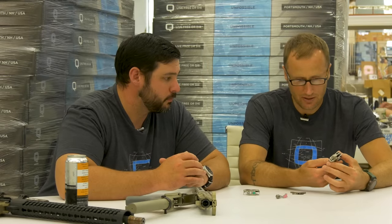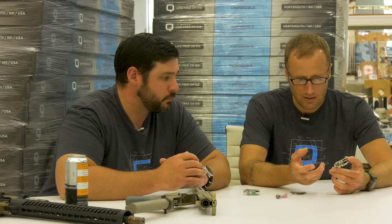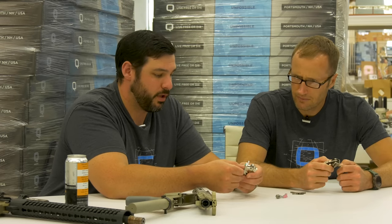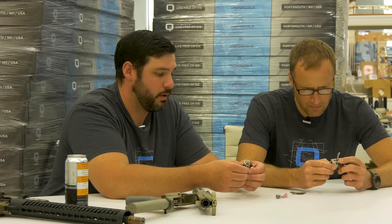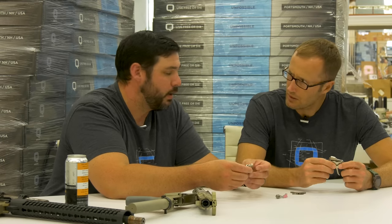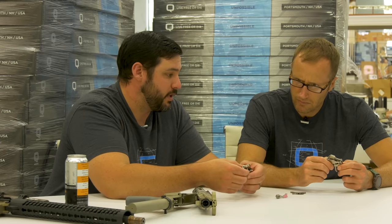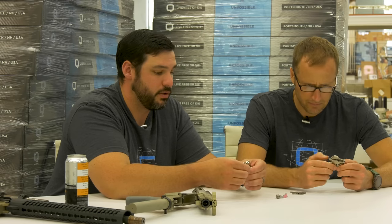The main considerations mentioned were tolerance stacking and balance. There are a lot of good triggers out there, so they took the best of what they liked and tried to do better at the things they didn't like. From a functional standpoint, the tolerance stack is critical — it guarantees that the trigger always fits in the gun and is always safe within its size considerations.